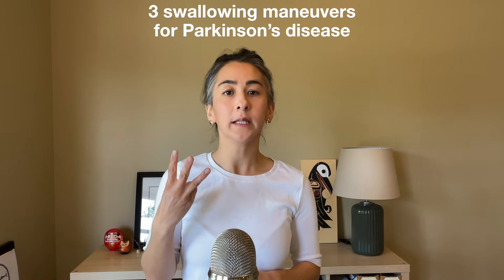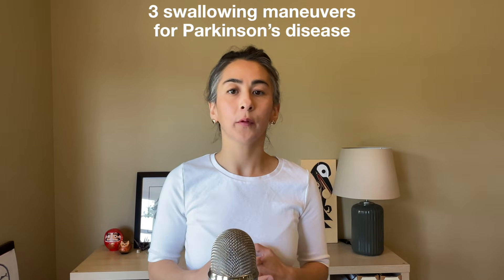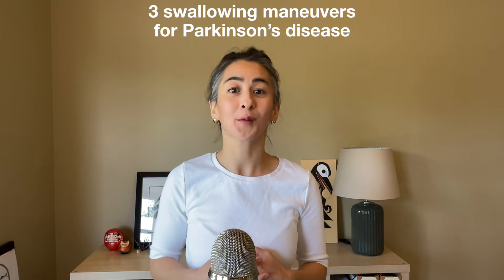Let's talk about three different maneuvers that also act as exercises and can help improve your patients with Parkinson's disease swallowing safety.